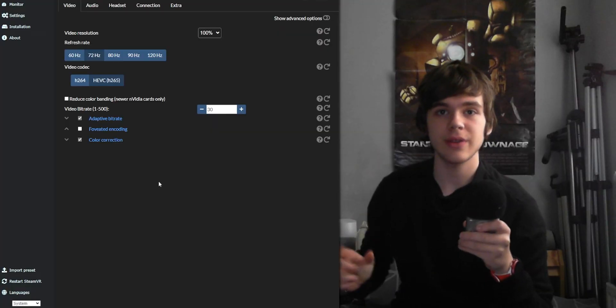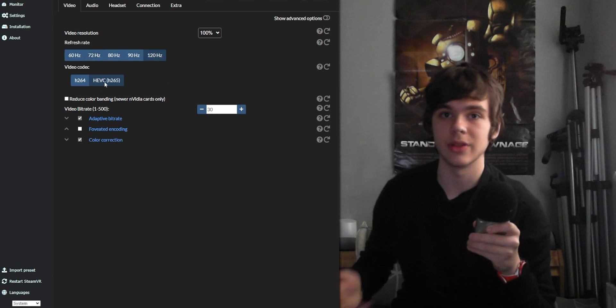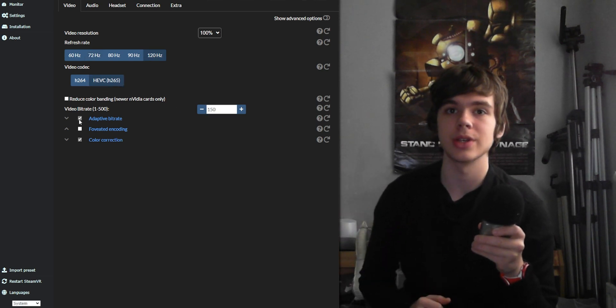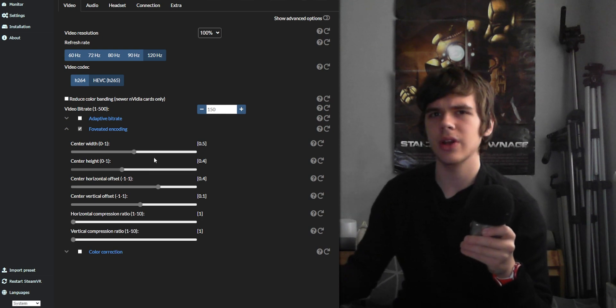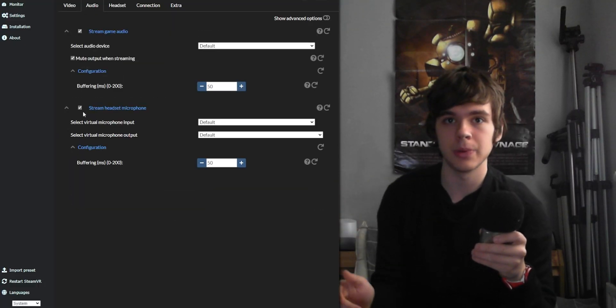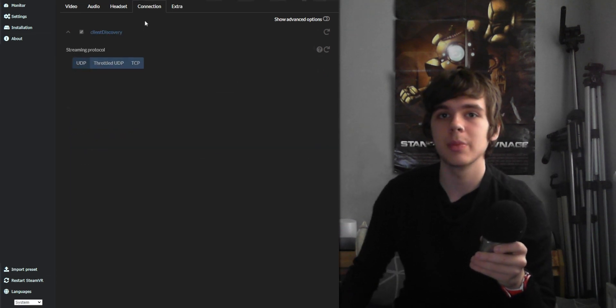Set the refresh rate to 72 for a Quest 1, or 120 on a Quest 2 as long as you've enabled it in the Oculus settings. Disable Adaptive Bitrate, enable H.265 instead of H.264, and set the bitrate to 150. Tick Foveated Encoding — you can leave it on one by default and up it if needed. In Audio, enable Stream Headset Microphone and set the Input and Output to the Virtual Cable Input and Output. In Connection, enable Throttled UDP.